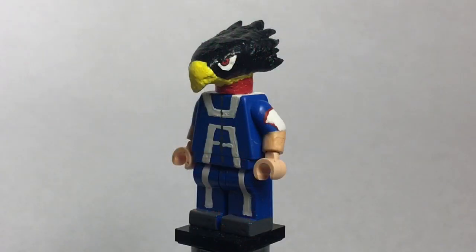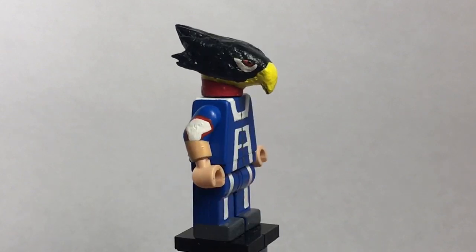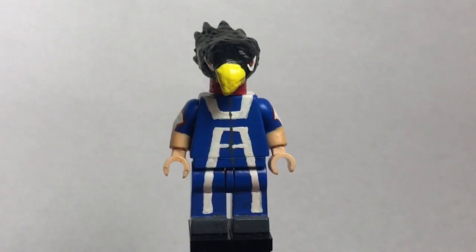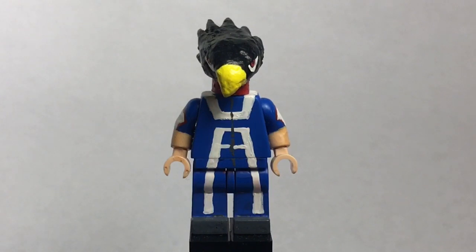Let's move on to the next figure: Tokoyami Fumikage. You've already seen this figure, but I just put him in the showcase because I wanted there to be four figures. So here is a better look at my Tokoyami figure. You've seen it before so I'm just going to quickly run through it. The head was a Geonosian head that I cut and sanded the crap out of, modified it, and then sculpted onto it to represent Tokoyami.